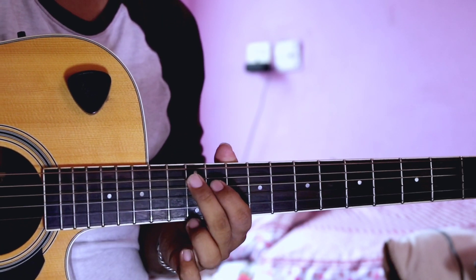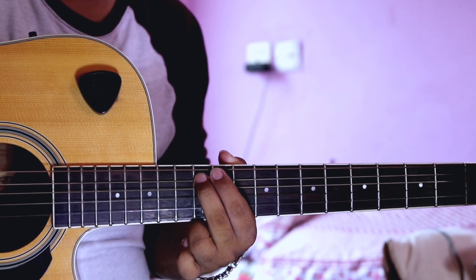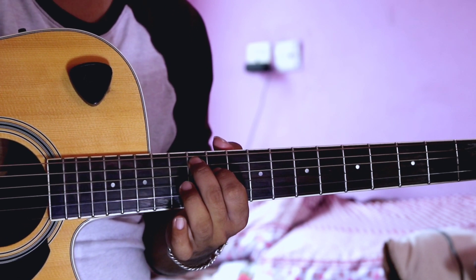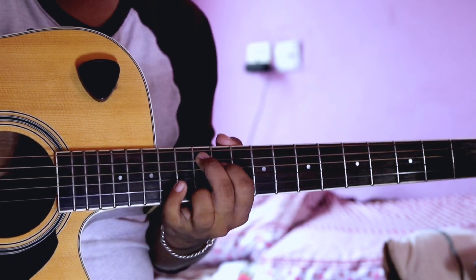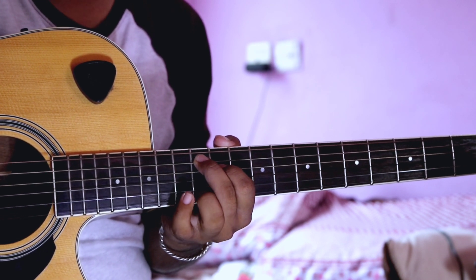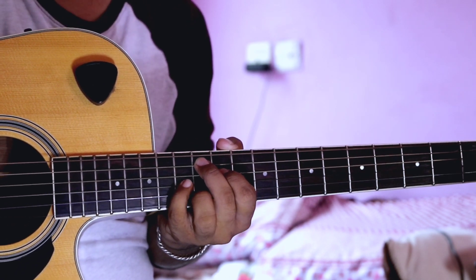The first finger is the middle finger on the 5th string at the 12th fret. The index finger is on the 4th string at the 11th fret. The ring finger is on the 2nd string at the 12th fret. And the pinky is on the 3rd string at the 13th fret.